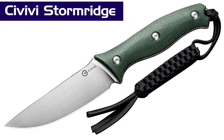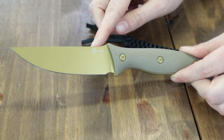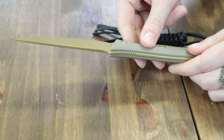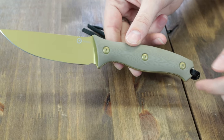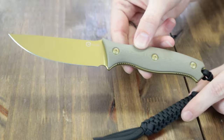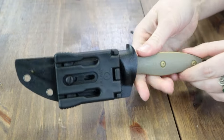On to the new knives, beginning with the Civivi Storm Ridge — three different versions: black, green, and tan. Starting with the tan option: 8.45 inches overall with a 3.92-inch Nitro-V straight back blade, flat grind, jimping, desert tan stonewashed finish, 0.12-inch thickness, and about 58-60 on the HRC scale. Handle scales are tan G10 with black lanyard hole and black paracord lanyard — beautifully wrapped. Comes with an easy-deploy black Kydex sheath, cleaning cloth, and sticker. Fixed blade for just $89.25 from Lineup.com.